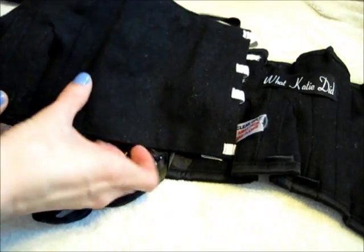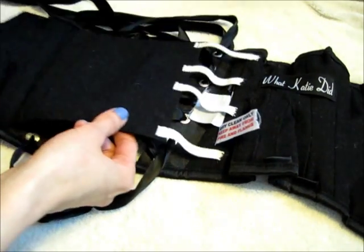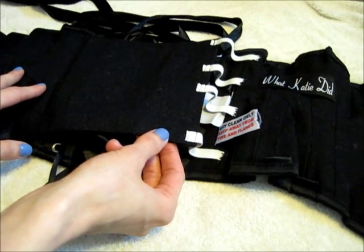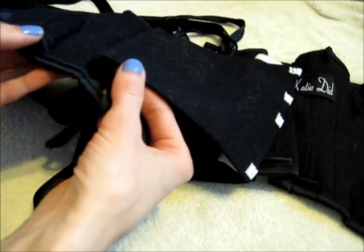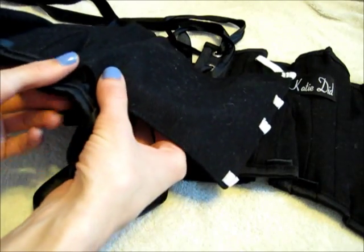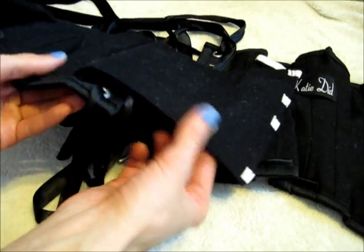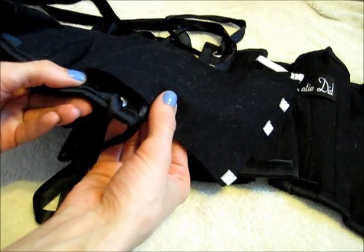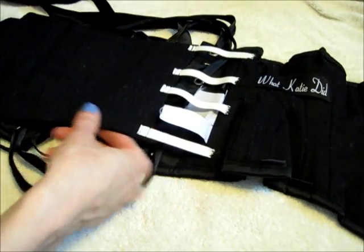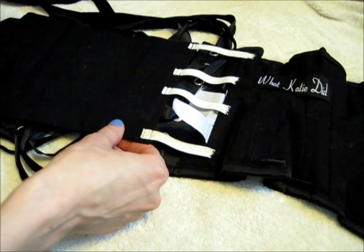It is sewn into the corset and I didn't want to cut it out. It always would bunch up when I would try to lace up, and the seam where it is attached would be folded on itself. The tension of the corset being laced up meant it would not unfold, and the fold would be uncomfortable on my back. So I wanted to figure out a way to make it easier for the modesty flap to stay straighter and go to the other side as it was lacing up.